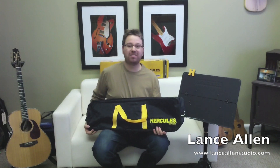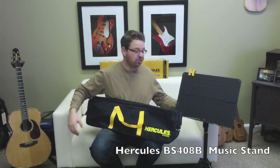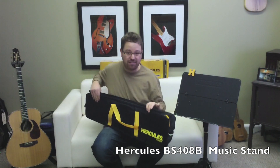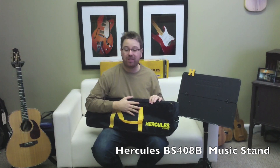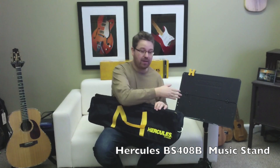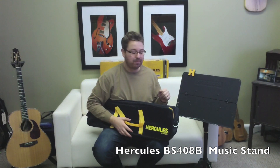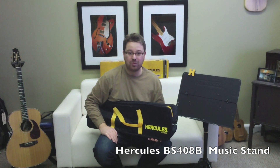Hey everybody, I'm Lance Allen, Takimini clinician and fingerstyle guitarist. Today I'm here with the Hercules three-section orchestra stand. This is a really nice stand. It folds down and it fits in the bag. I've always wanted a stand that I could take with me to my gigs so I could have my music with me. It's a portable stand that folds away — very easy to use. I just wanted to show it to you today and demonstrate how it works.